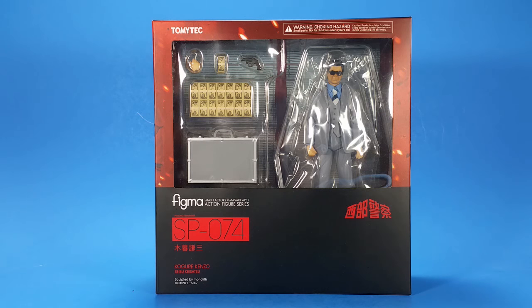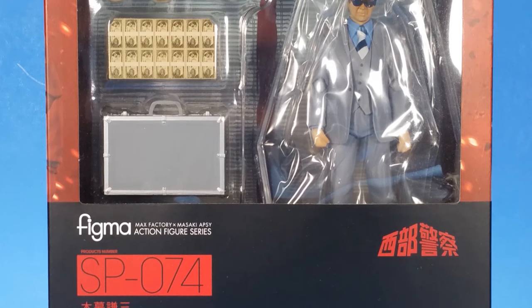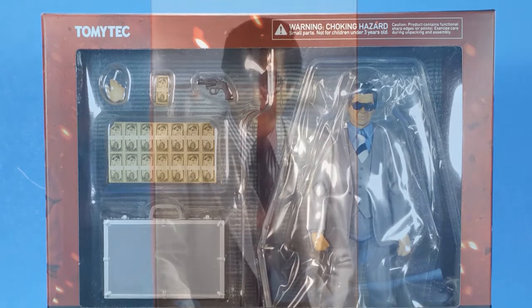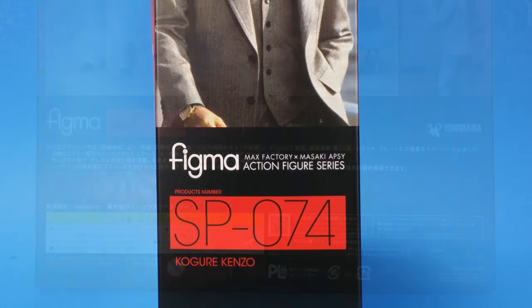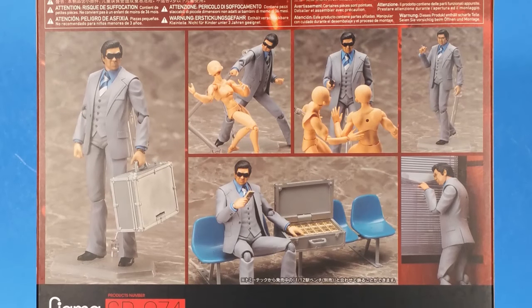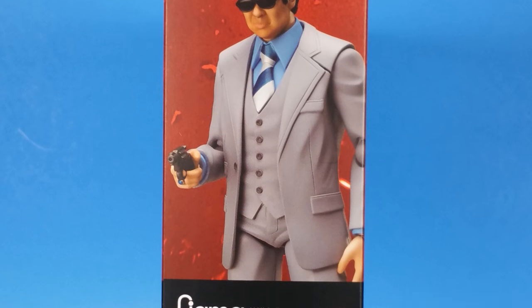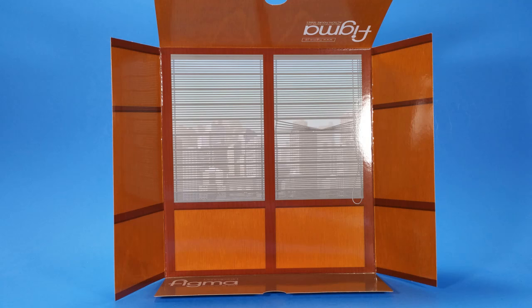Welcome back to another figure review. Tonight I'm taking a look at the Figma Kogura Kinzo — I'm not even sure if I'm saying that right. I don't even remember why I ordered this figure; it's a dude in a suit. I love figures of dudes in suits. I'm used to big muscly comic book figures or sci-fi figures.